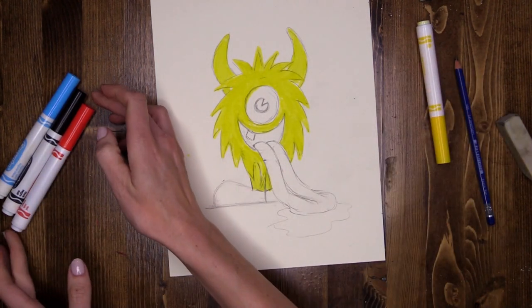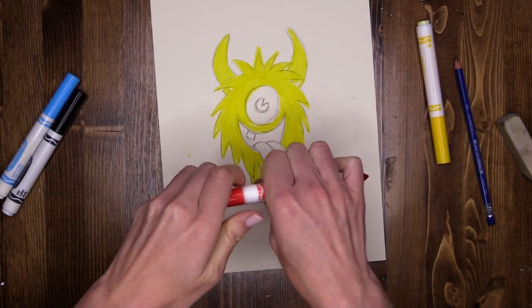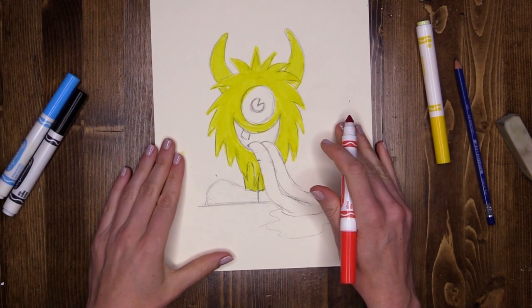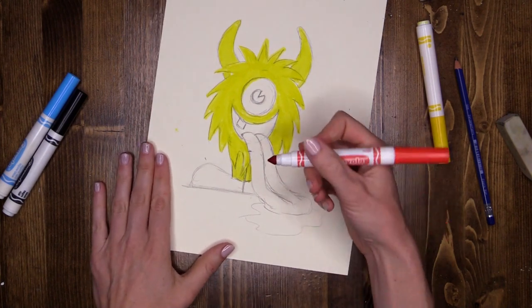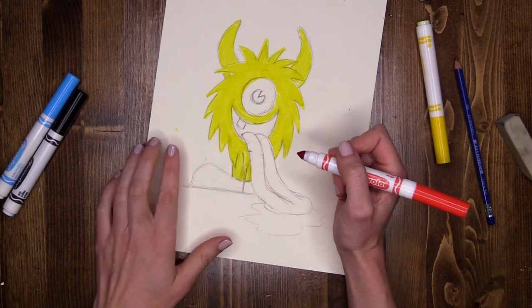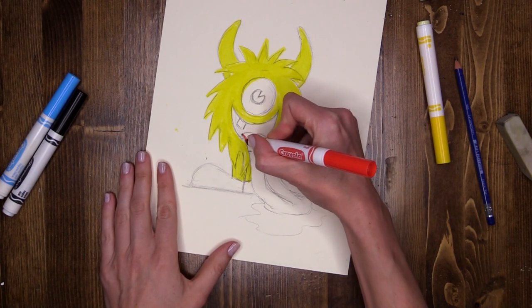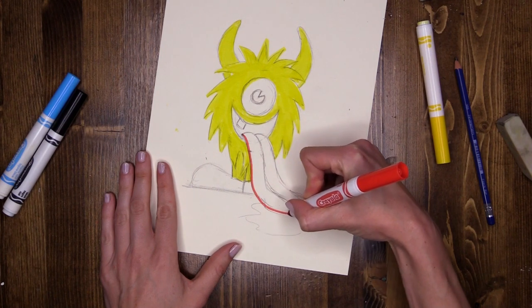Now I'm going to do my red next. With my red, I'm going to do the large areas that I want to fill in first. With my red, I want to do his tongue — his whole tongue is going to be a bright red. So again, exactly the same technique, using the point to carefully do the outer edge of his tongue first.